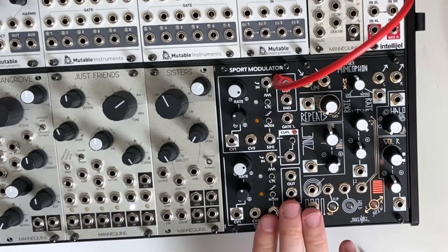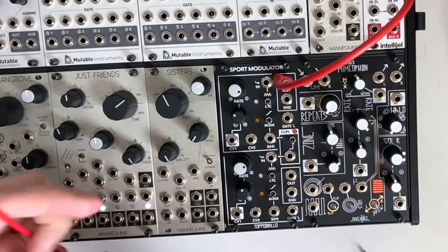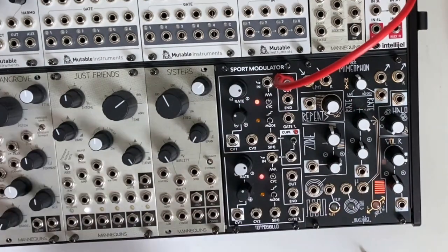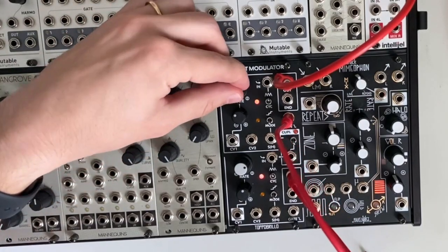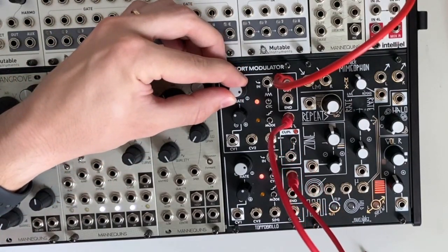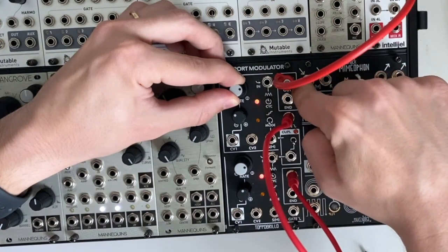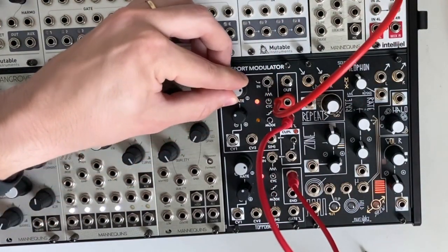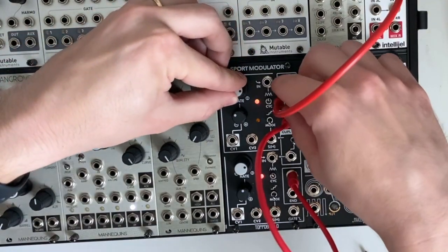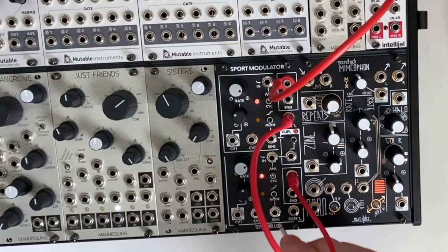Let me show you my favorite patch with the Sport Modulator 2 — this is going to turn this module into a hard synced oscillator. Very dirty; reminds me a little bit of the Mannequins Mangrove. For this, we are going to cycle both channels. I'm going to take the output of the bottom channel into the gate input of the top channel. Now adjusting the rate of the top channel, you get a lot of tonal variation. The top channel is putting out a hard sync triangle wave out of the regular output, and the end output is a square wave.